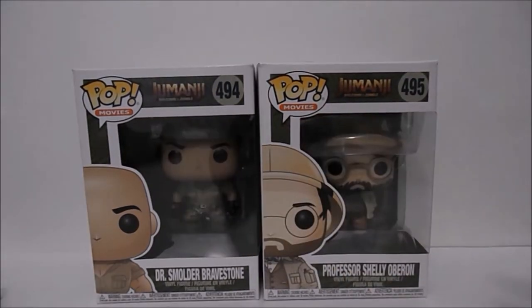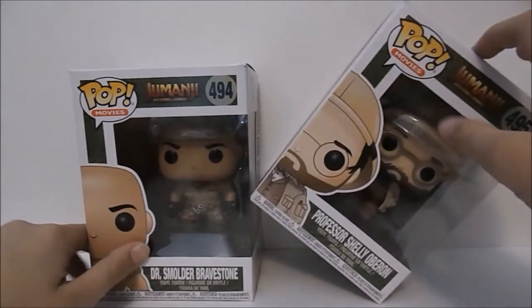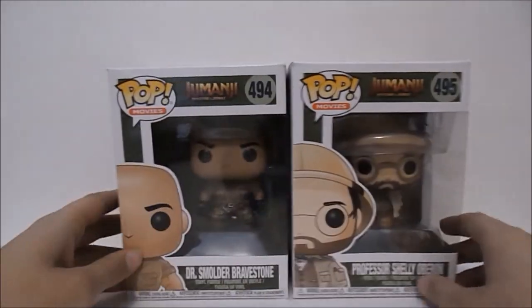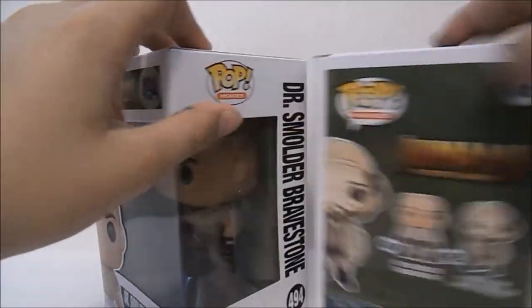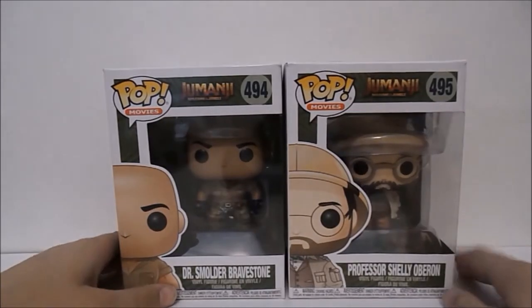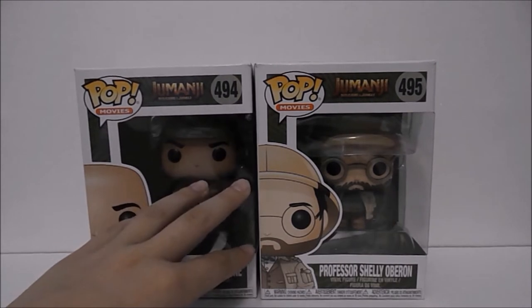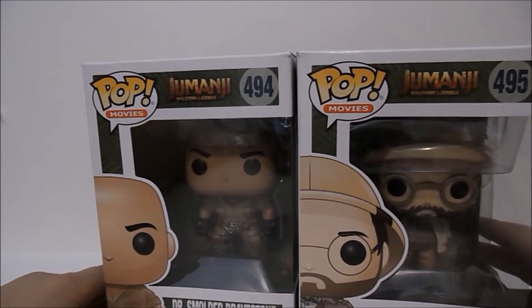The way I was able to get these was actually the Easter bunny. Technically this one is the only one that's mine — this is Smolder Bravestone — and then my brother's is Shelly Oberon. The Easter bunny also brought my sister Max but she already has that one, so I'm probably going to order an 11 with Eggos and trade it for her since she really wants that and she doesn't have it.